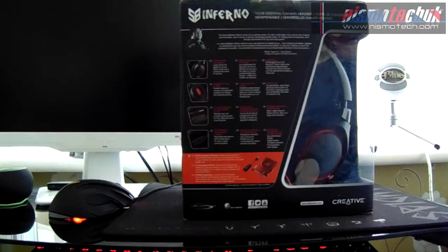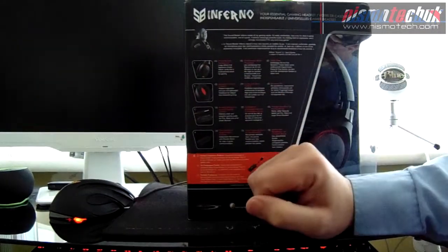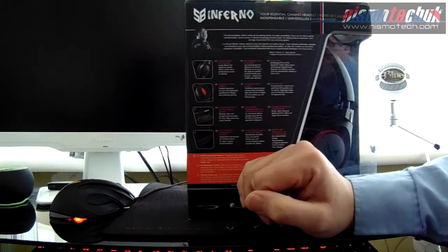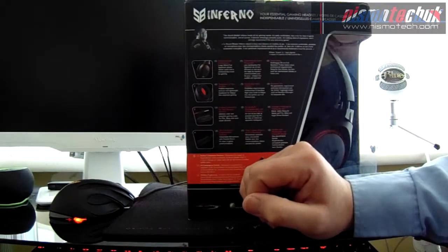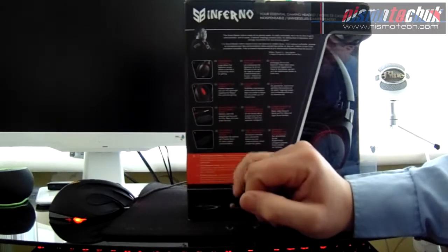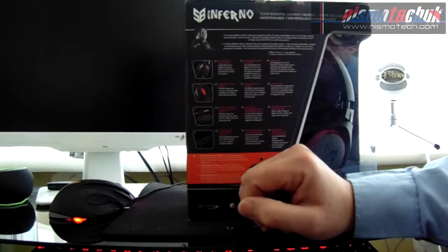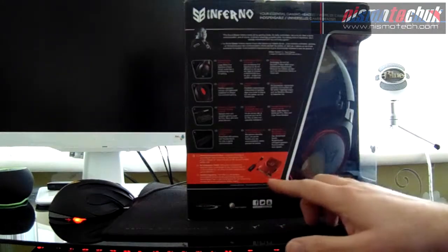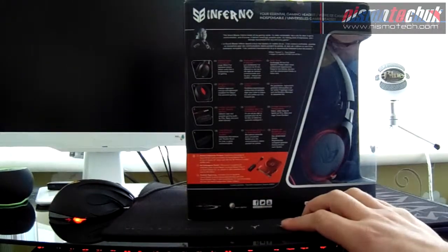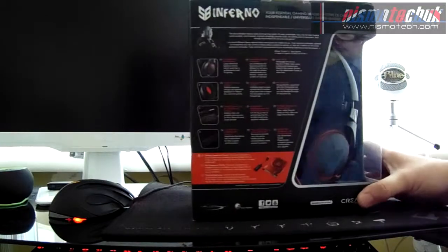On the back there's a quote from a Team Dignitas member about the Sound Blaster range, and then the key features: powerful audio performance from 40mm full-spectrum drivers; padded ergonomic ear cups and lightweight headband for comfort; analog connectivity for clear gaming audio on PCs, Macs, and smart devices; and a detachable microphone with a flexible boom for clear in-game communications.